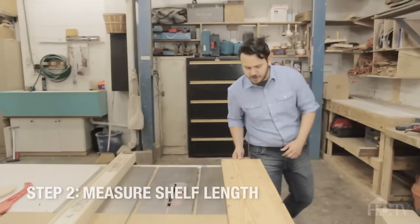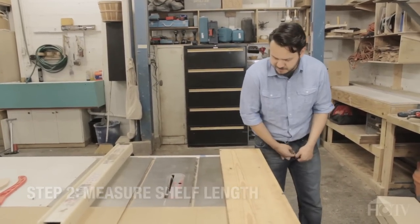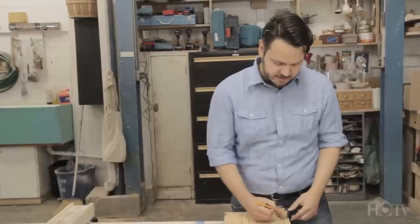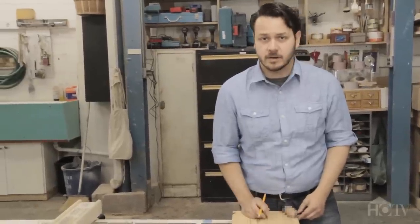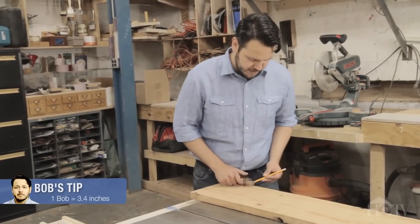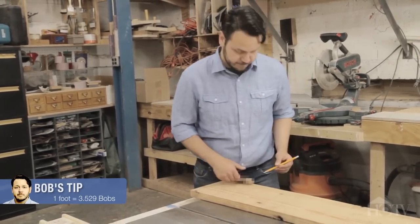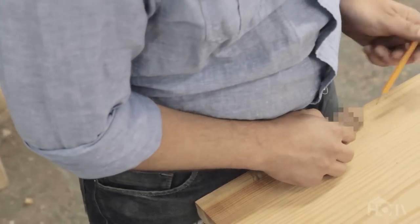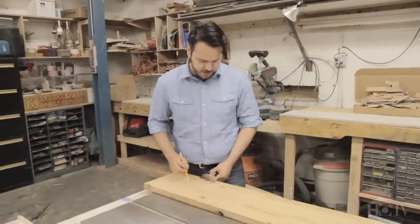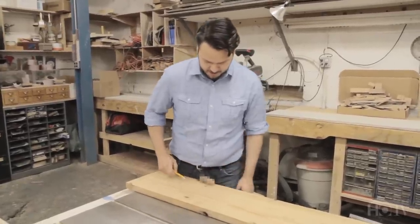So the next thing we're going to do is measure out exactly how long we want our bookshelf. As you can see, I'm using my penis as a measure because I know exactly how long it is — 3.4 inches. It's more convenient than a ruler because I always have it on me. I think we're going to make this one about 13 bobs long. How about that, little Bob?